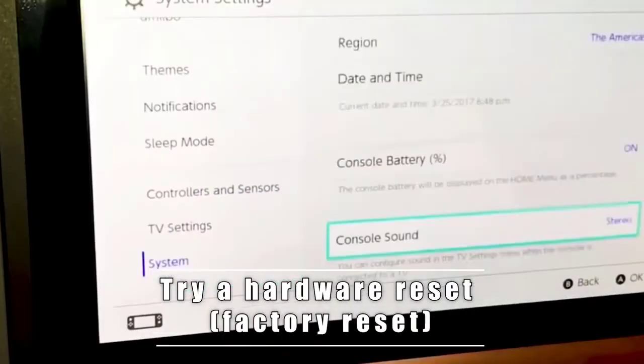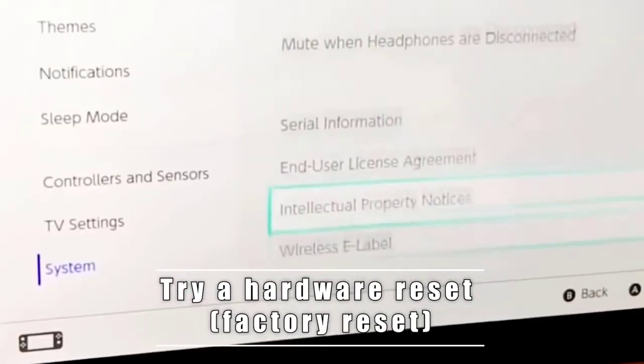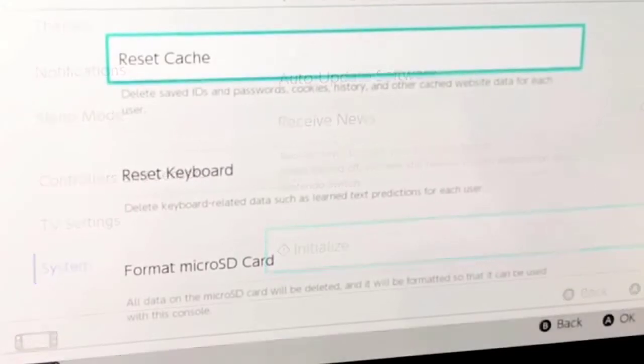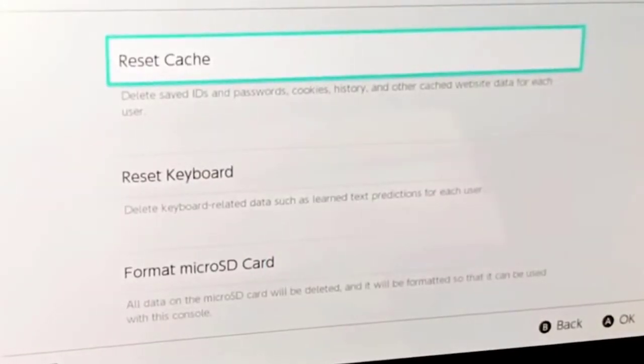Step four: Try a hardware reset or factory reset. If the previous solutions have not fixed the issue and your Nintendo Switch is still not turning on, there may be a deeper issue with the software.